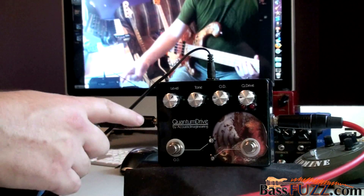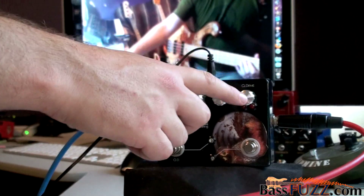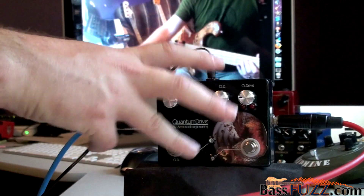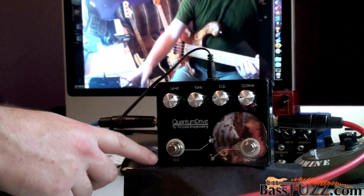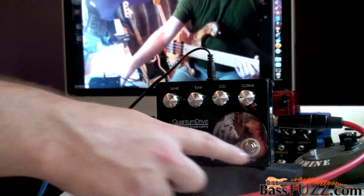If you look at the pedal you can see the controls are clearly marked: Level, Tone, Overdrive, and Q Drive. This pedal is an overdrive on one side and kind of a fuzzy distortion on the other. The Tone knob affects both sides, the Overdrive knob affects the OD side, and the Q Drive knob affects the Q Drive side.